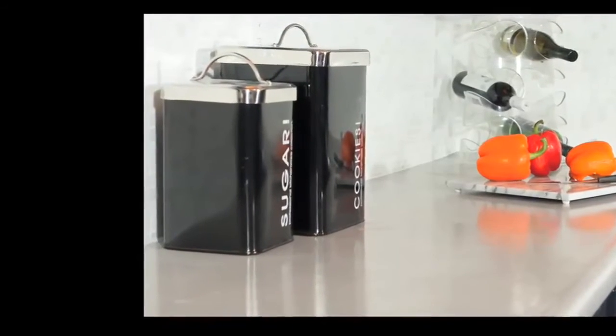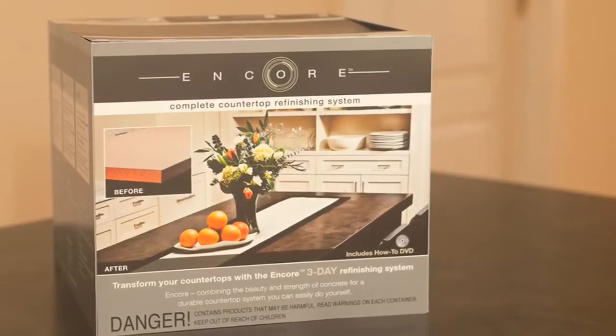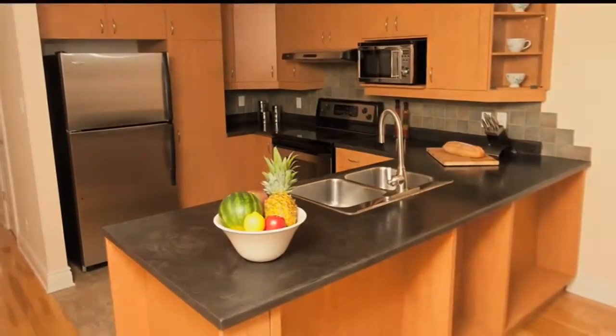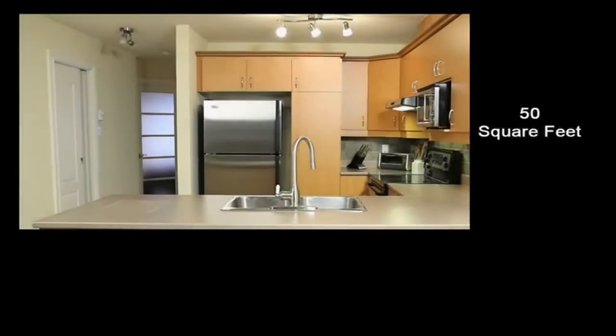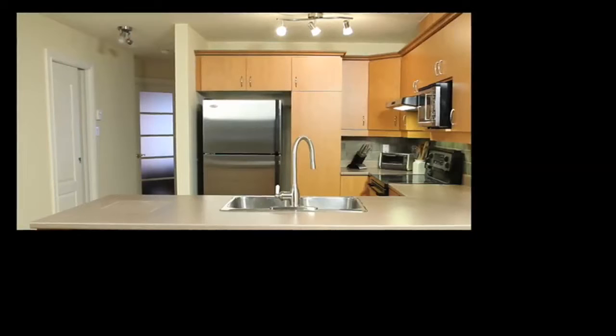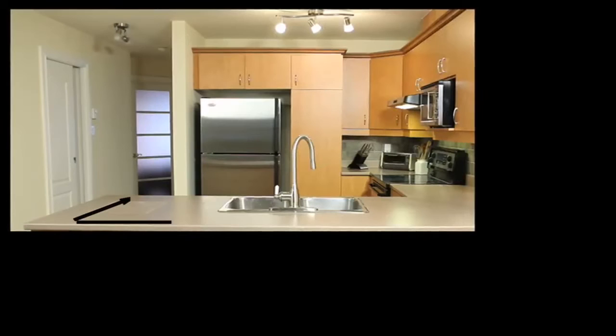With five designer colors to choose from, Encore works with every design style. Let the Encore countertop kit transform your kitchen from old to new. The Encore countertop kit will cover up to 50 square feet. Measure your countertop to make sure you have enough material before getting started.